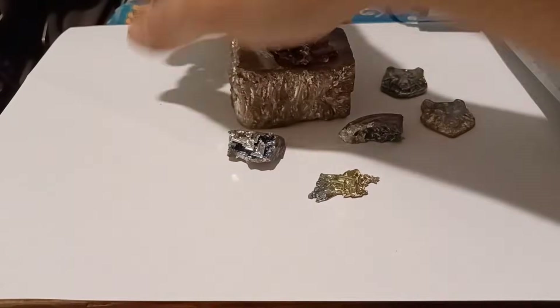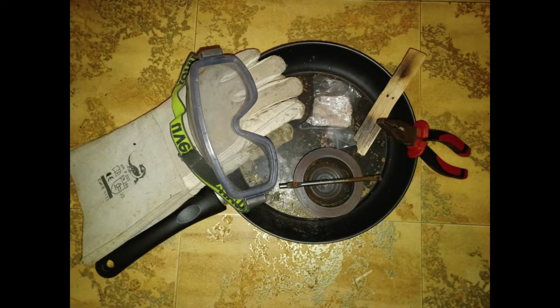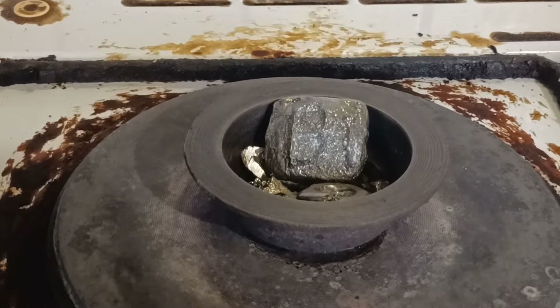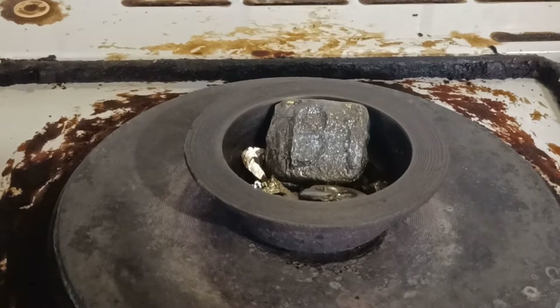Today I will show you how to make bismuth crystals with minimal equipment. To show you that you don't need a ton of material, I have decided to only use 300 grams of scraps and failed casts.